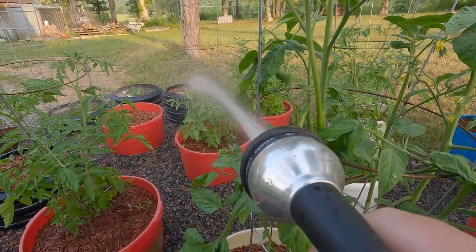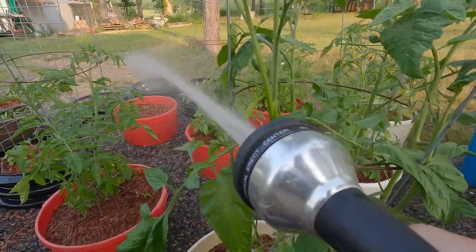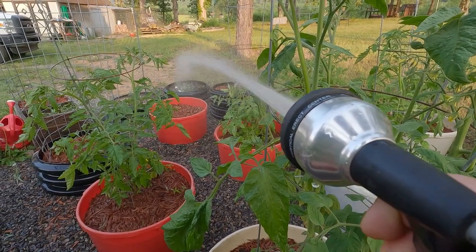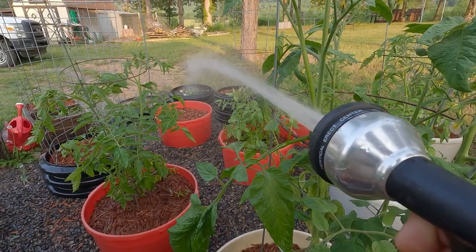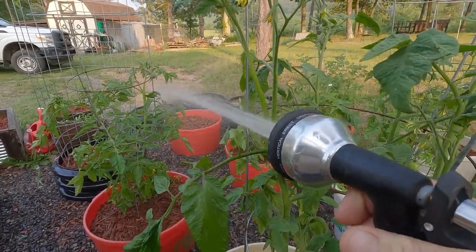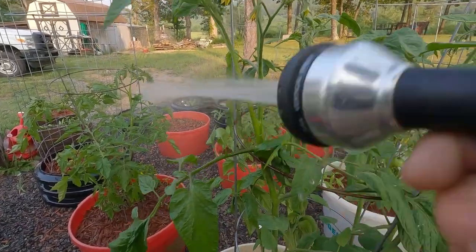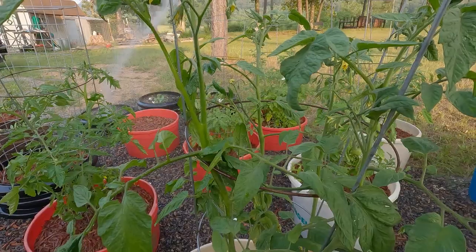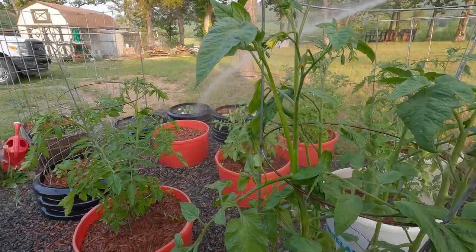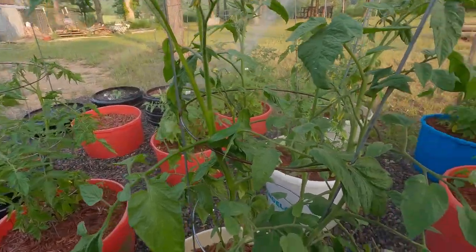That is Clemson okra back there. And over here is the wildflowers - I don't know if they're going to make it; there are some coming up but I probably planted them too late. Give them a drink. A lot of weeds coming up. That white stuff you see in there - that's eggshells. Usually I'll pulverize them a little better.